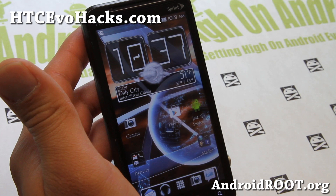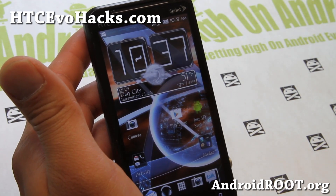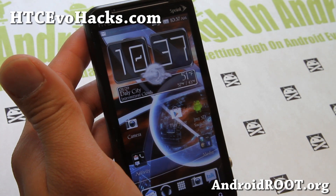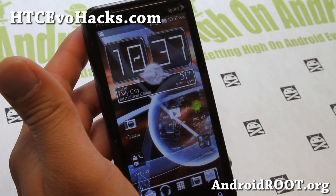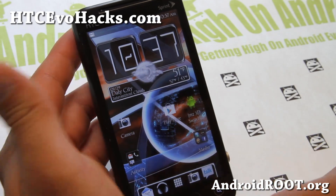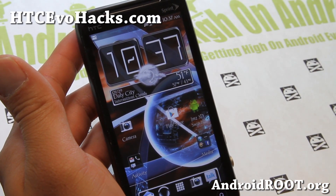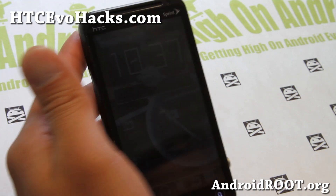If you have an Evo 3D, don't forget to sign up for my email list at HTCEvoHacks.com — we update you once a week with ROM of the week, tips, hacks, and more. And if you're on YouTube, please hit that like button and subscribe button down there. It will help me greatly. Thanks for watching, have a great day, and stay high on Android.